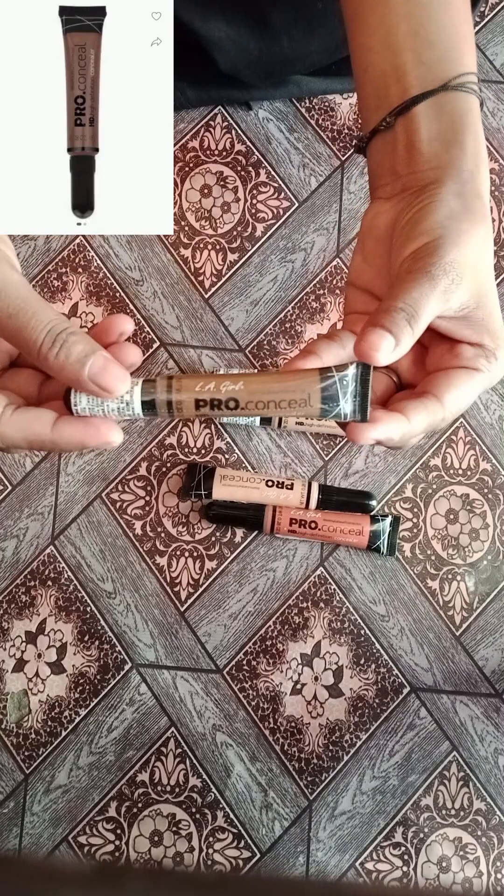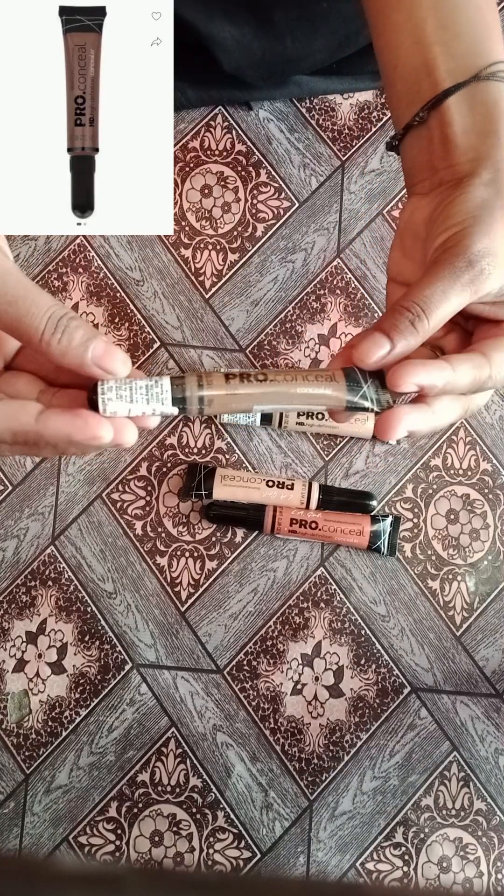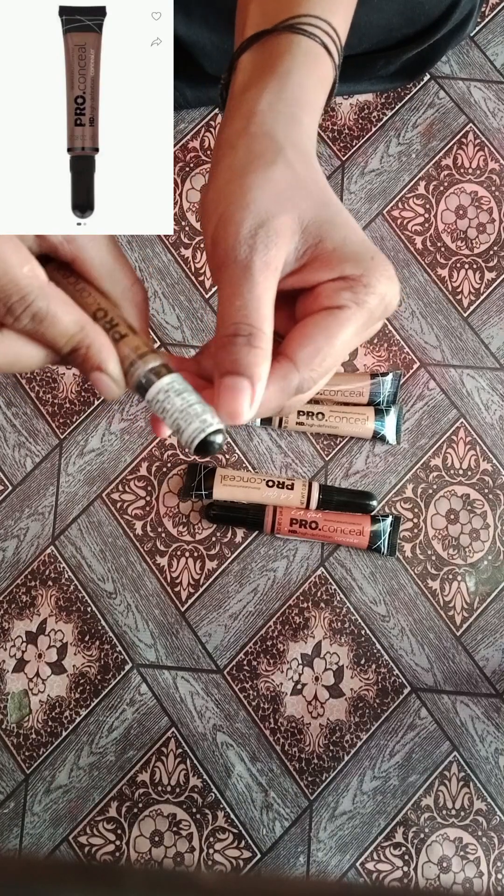Third, we have a dark shade color contour.